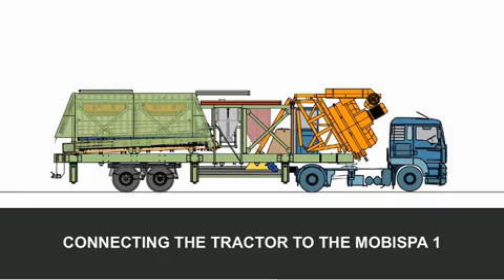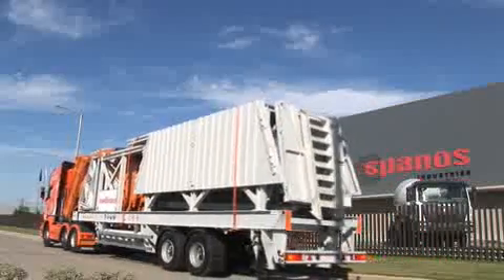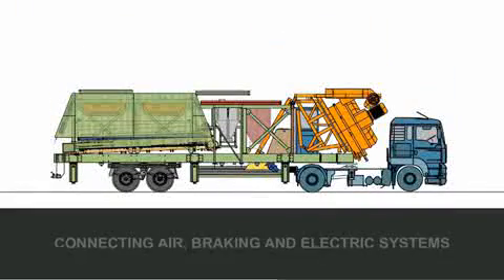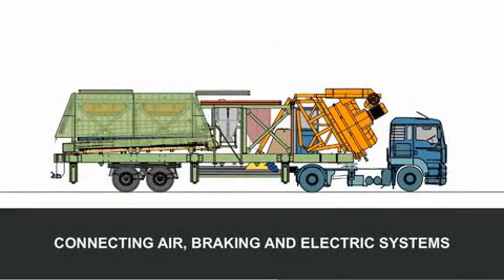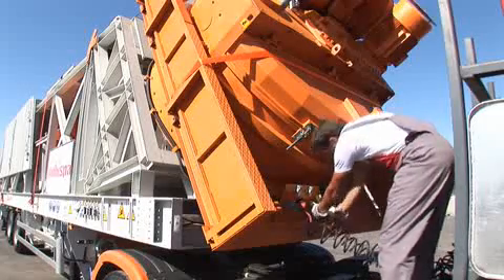Connecting the tractor to the MOBISPA 1. The plant is transported by means of an ordinary two-axle tractor, connecting air, braking and electric systems. Connection is performed by means of the couplings located on the mixer.